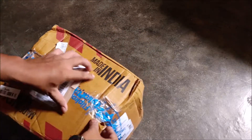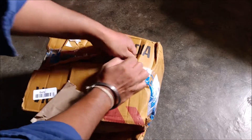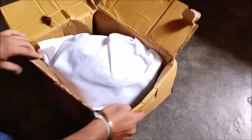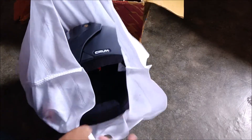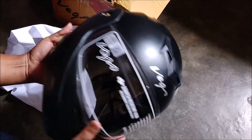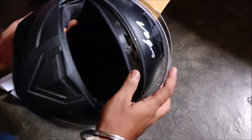Let's open the box. This is a full face helmet, and it comes with a good carry bag. The look is quite attractive, and this is the finish of the color.